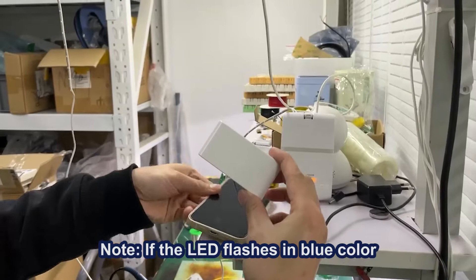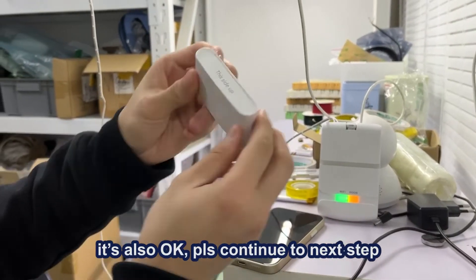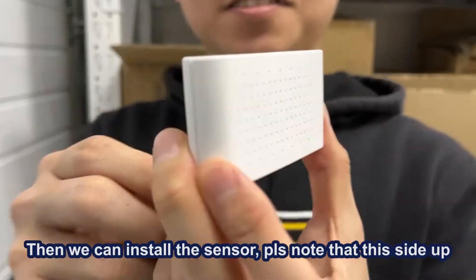Note: if the LED flashes in blue color, it's also okay. Then continue to the next step.